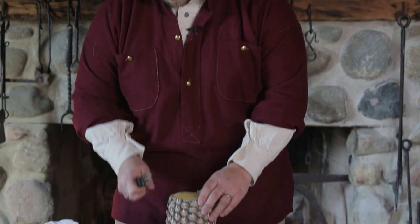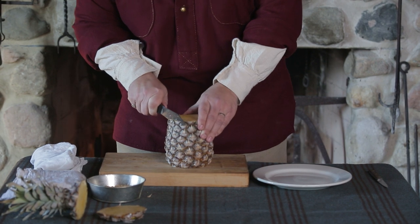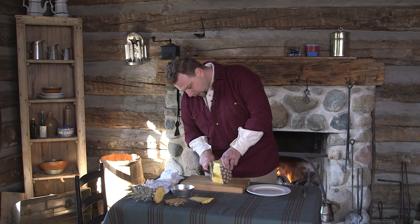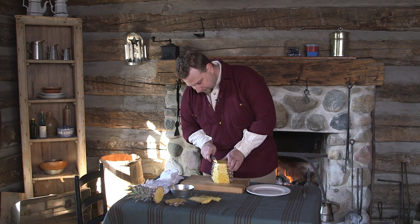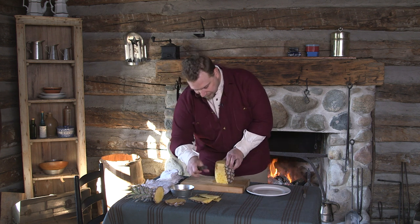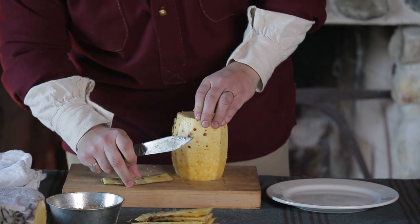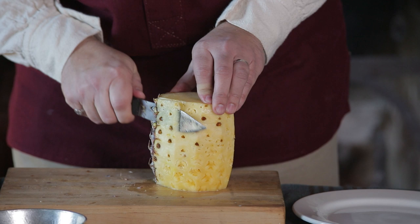Now that we've got the top and the bottom off, I need to cut off all of this outside. If you haven't worked with pineapple before, we're just going to shave this down. I try not to take off too much, but if you've worked with pineapple before, you'll realize that if you don't get enough off, it's very woody. You get some of these little brown bits in there, and those are not enjoyable to eat. I'm going to cut just a little deeper to get some of that brown off.